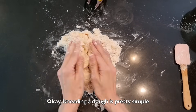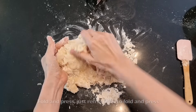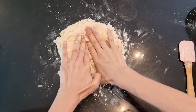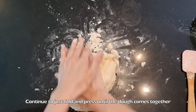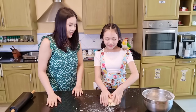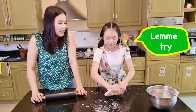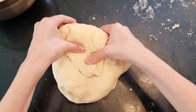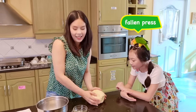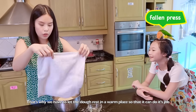Okay, kneading a dough is pretty simple — just fold and press. Fold and press. Just remember to fold and press. Continue to fold and press until the dough comes together. Can I try? Okay, Paco, you try it. Fold and press. Fold and press. Fold and press — the yeast in here must be so dizzy by now.